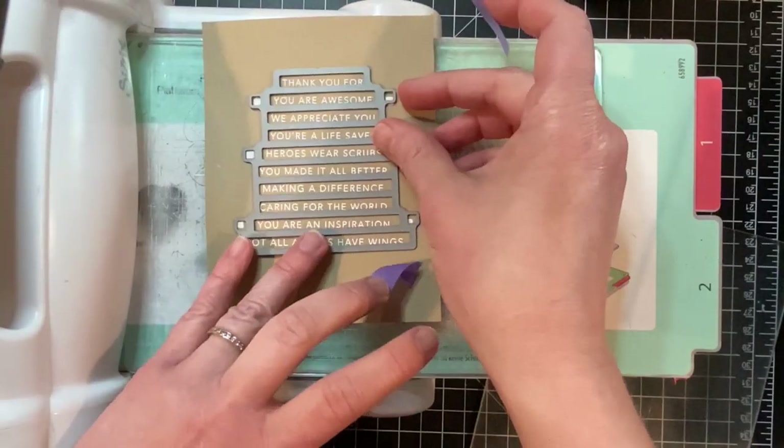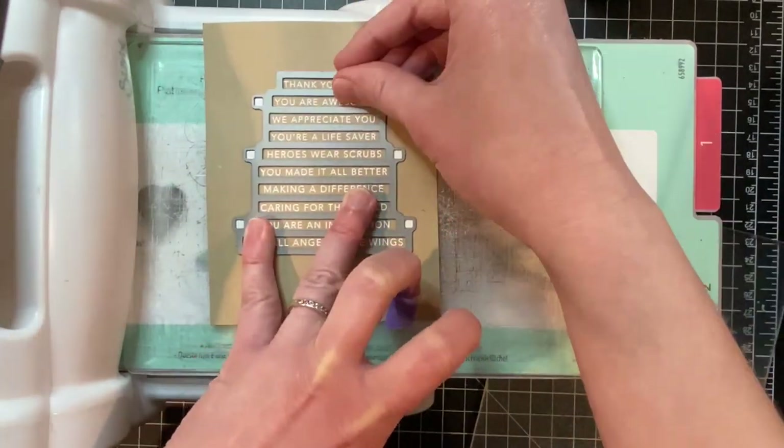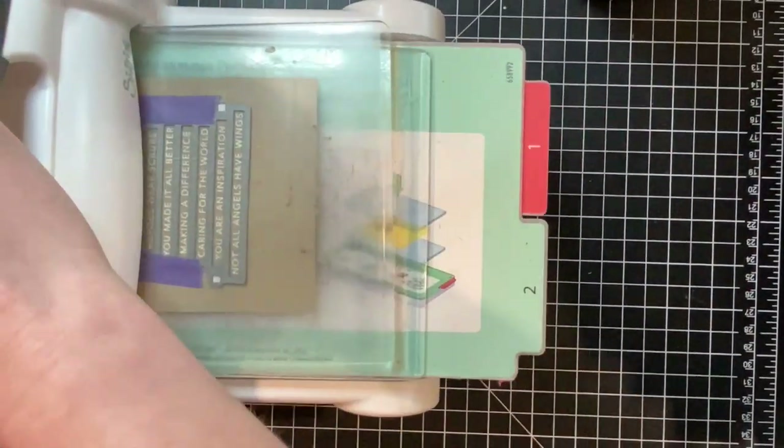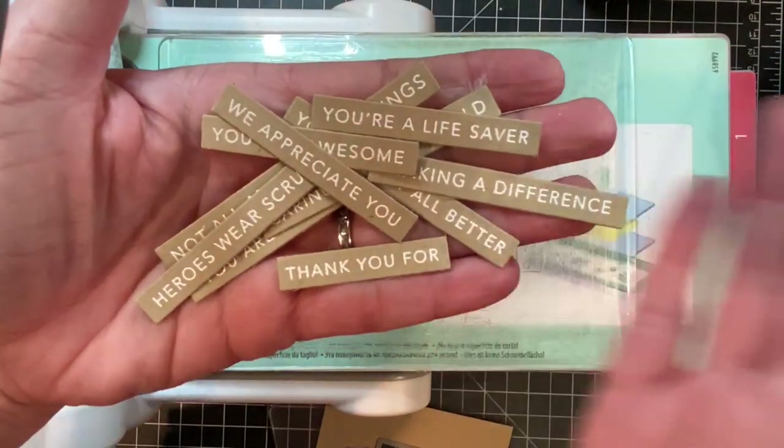Once my sentiments are embossed I'm going to cut them out with the coordinating die. I'll line up the guide squares along with the open squares on the die, tape them in place with some purple tape just to hold everything still, and run it through my die cut machine.